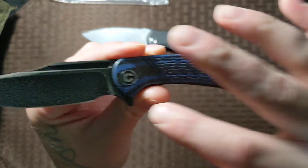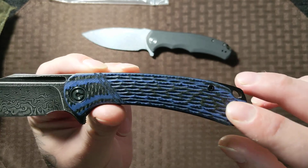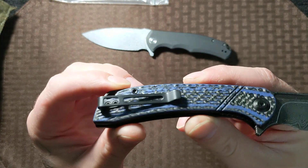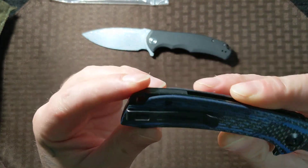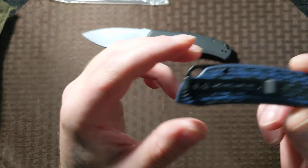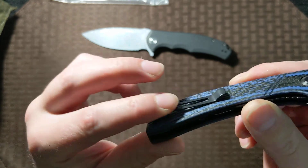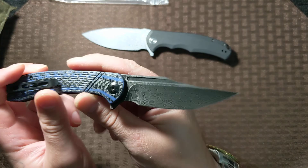I really like these G10 handles as well — black and blue. They're actually G10 slash carbon fiber. Not a huge fan of the Civivi clip, but it's a lot better than a lot of other clips out there.